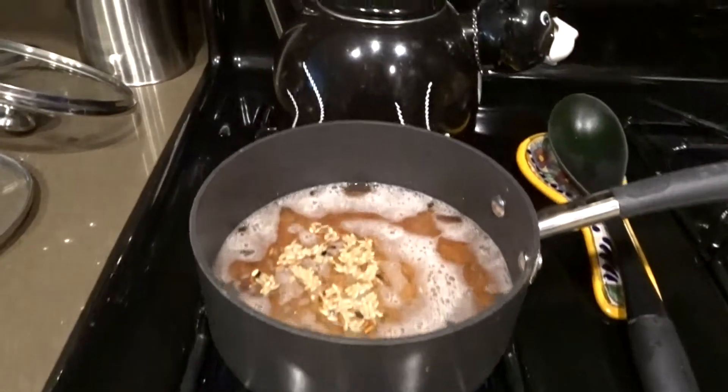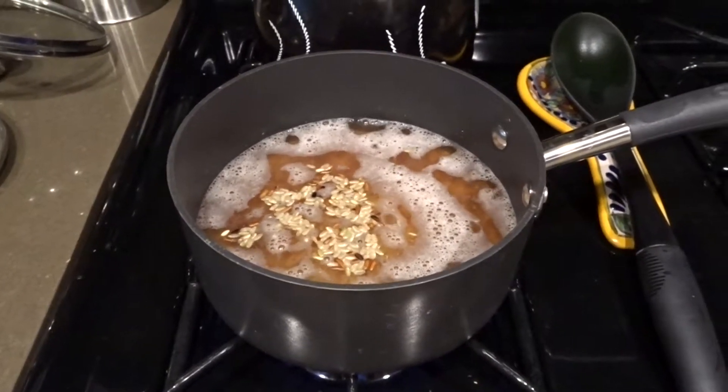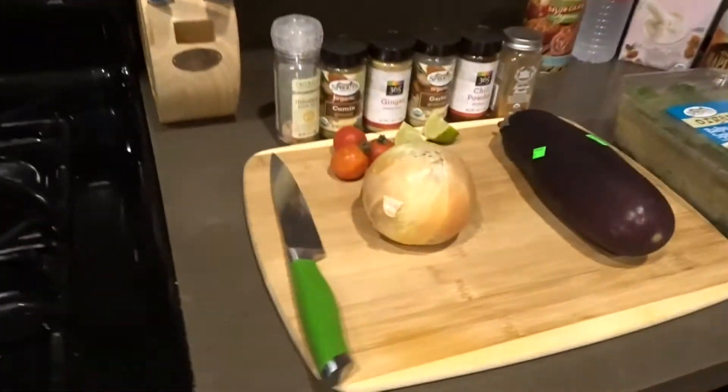For the curry, you can never get enough brown rice. Once that comes to a full boil I'll turn it on simmer and then simmer for maybe 20 to 25 minutes. Then the ingredients for the curry...